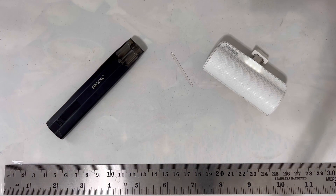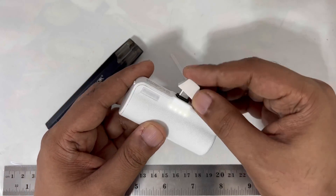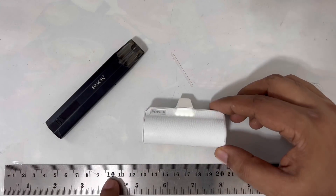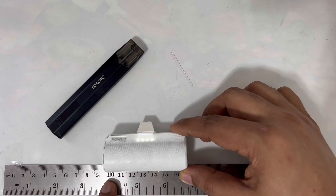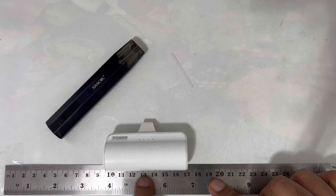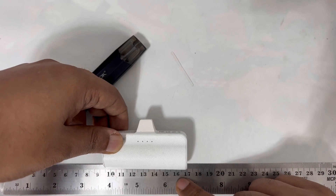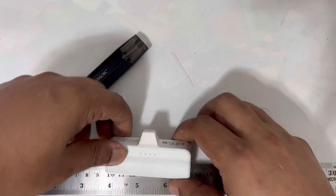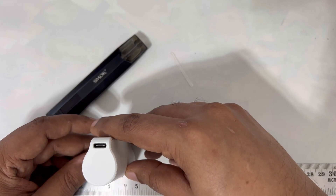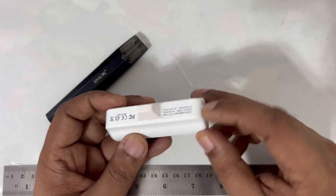I will recommend this — the cost is not much, I think almost five dollars. The size, as you can see, from here it measures about 7 centimeters in length and 2 centimeters in width. There's one button and it's very simple.